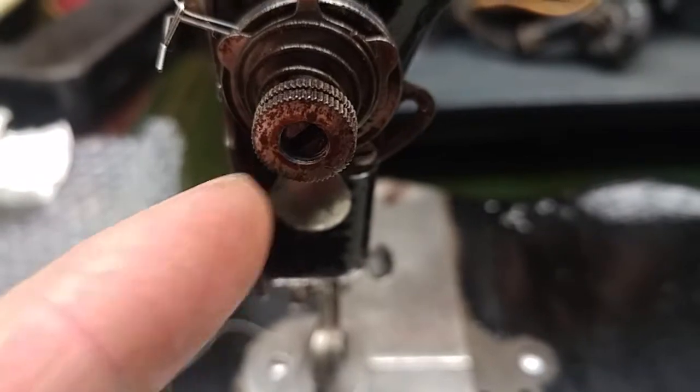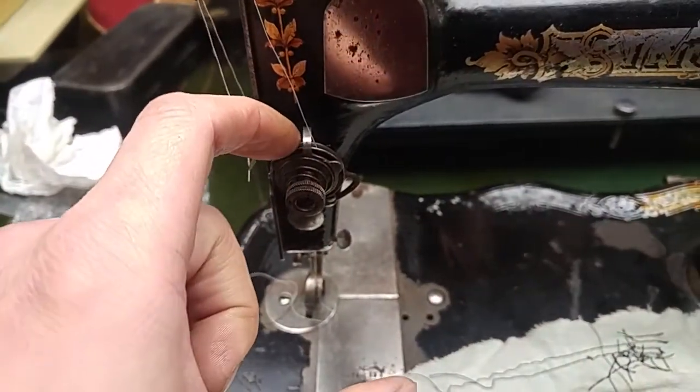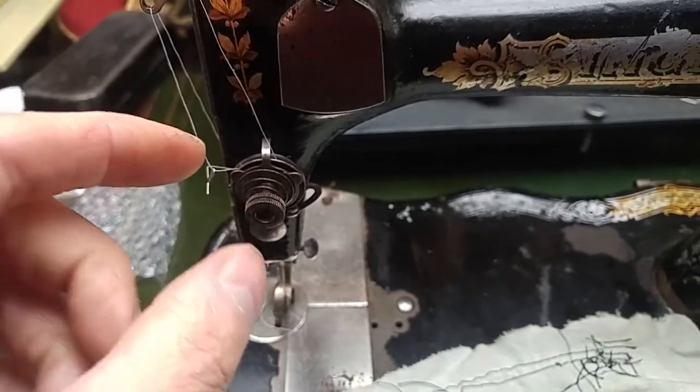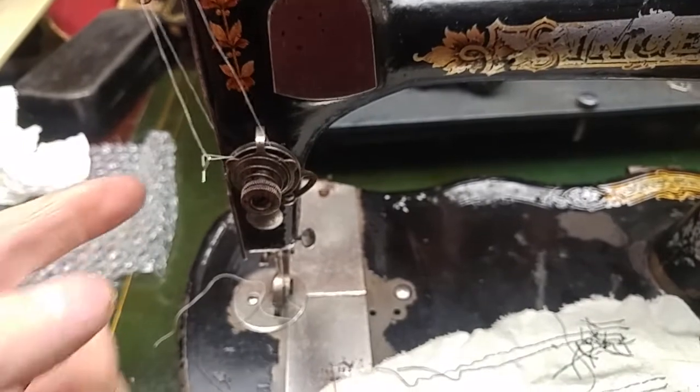I think I got it — which is actually kind of a ways out, more than I expected. I'm guessing these tension discs need to be flatter, smoother, and polished. The rounder versions might not be so good with the VS2 — I'm not a hundred percent certain.